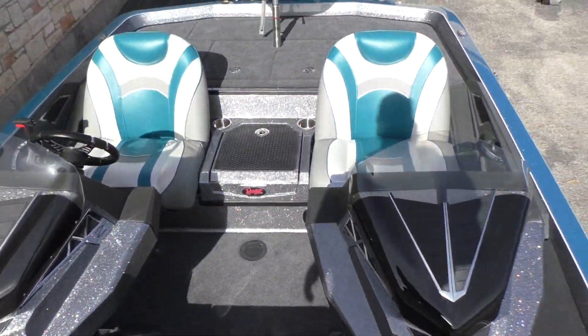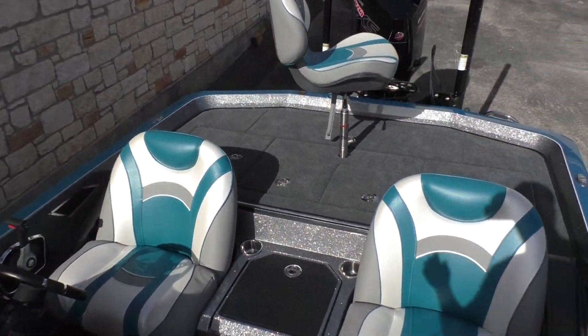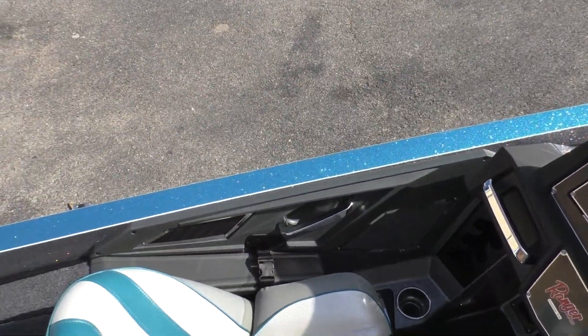That's about it for this Ranger Z520. If you have any questions or you'd like to come take a look at it, just stop by here and see us at 620 Austin Boats and Motors.